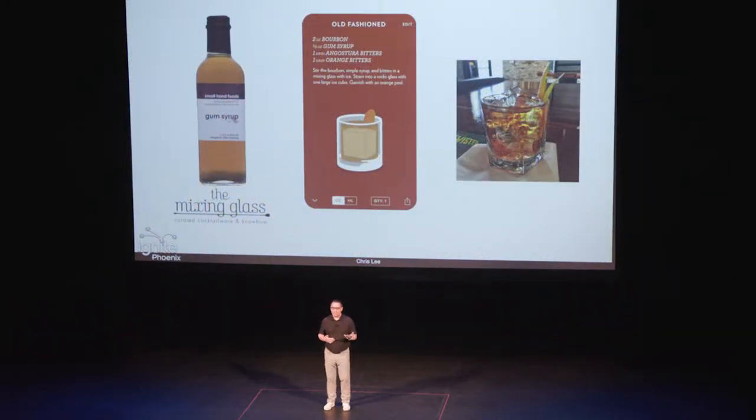That kind of started changing when we were on vacation and we went to a craft cocktail store, and we bought a bottle of Small Hand Foods gum syrup. When I got that, I was trying to figure out what I was going to do with it, and that led me to old fashioneds. That was really the first thing that I made, and that's all I made.